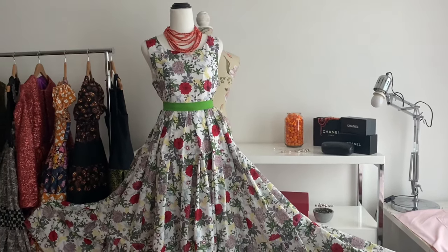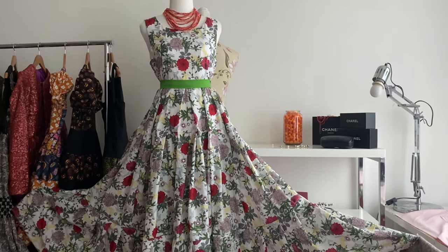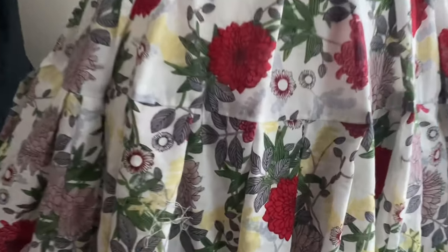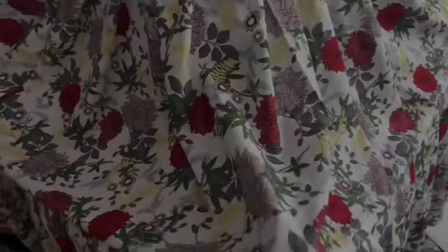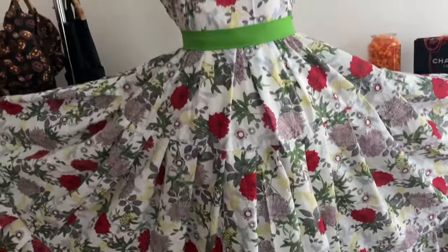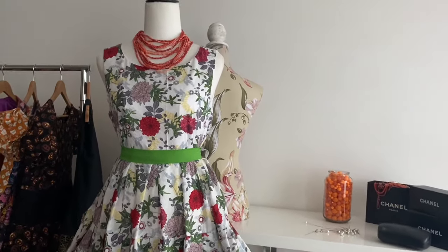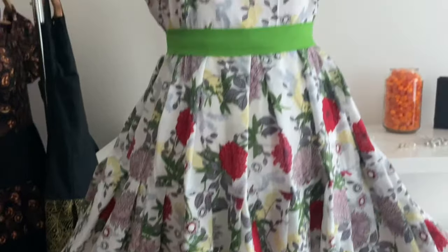I wasn't sure about this green sash but it's absolutely gorgeous — this Dior green. I've got a million different sashes I'll try. I think the ladybug one will look really good too, and I've also got that silver and cream ribbon that will look gorgeous too. Anyway, I finally finished my gorgeous cotton voile dress with that beautiful floral vintage style print. Thank you very much for watching. I love this dress so much — it's so floaty. I have to go twirl now and make some tweed jackets, obviously. Thanks again for watching. Happy sewing!